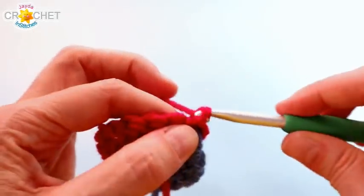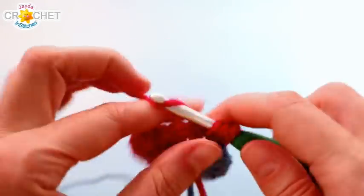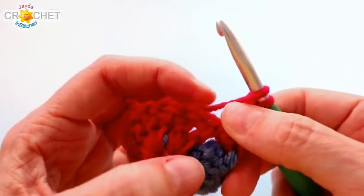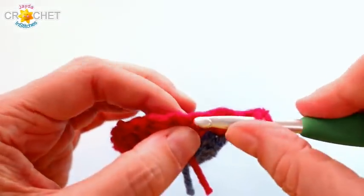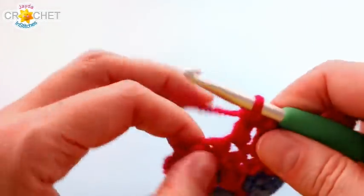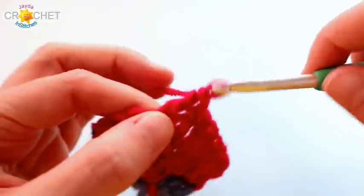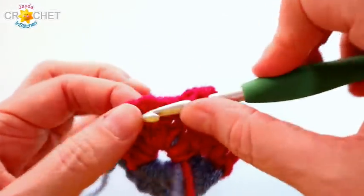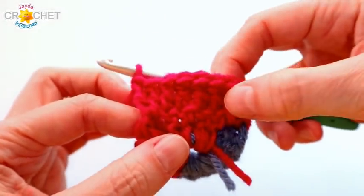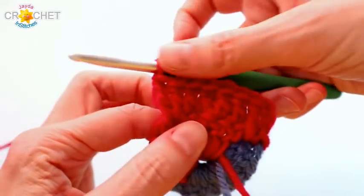Each row begins with a chain three — that counts as a double crochet. Into the same space, work another double crochet, so that's two. Now double crochet across each of the four stitches from the previous row. Pull back on the stitches in the corner if you have trouble seeing that first stitch top — especially by row four. Double crochet in the top of each stitch across those four, then into the chain one space work two double crochets. You should now have eight double crochet (including your chain three) running across that side — four per side in row one, eight per side in row two.